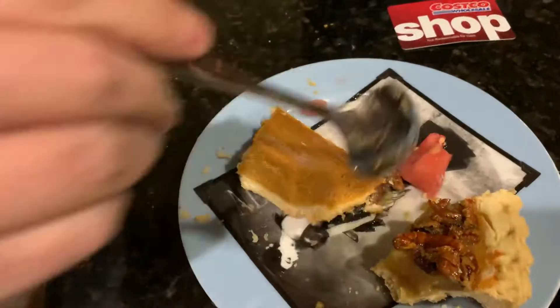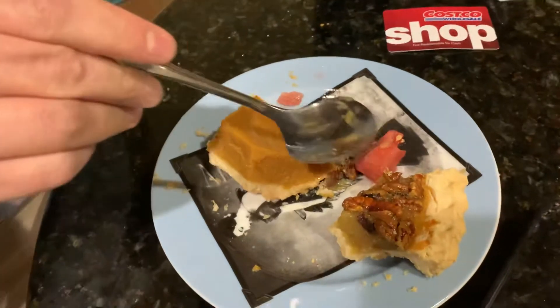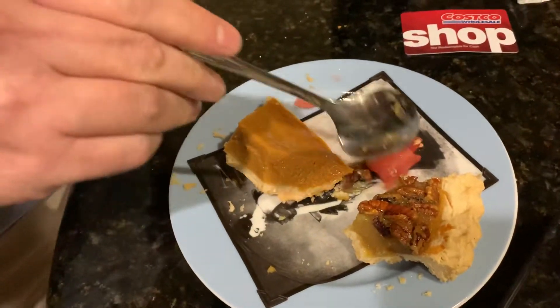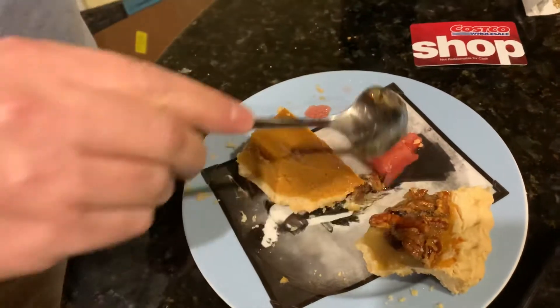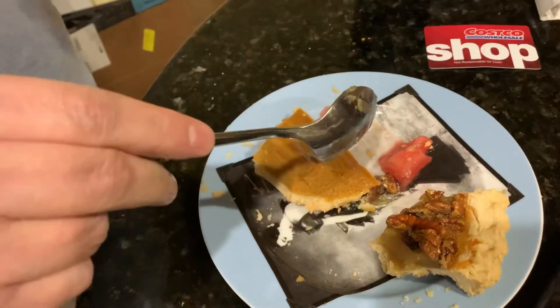So I got here three things: pecan pie, pumpkin pie, and watermelon. I tried the pecan and pumpkin together, and it's good. Then I tried the pumpkin and watermelon together, and it's not so good.